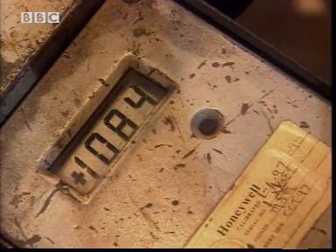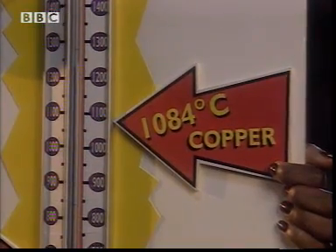One thousand and eighty-four degrees Celsius. My owl was made out of copper.